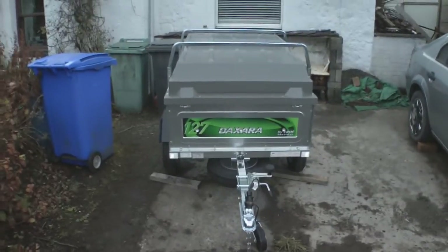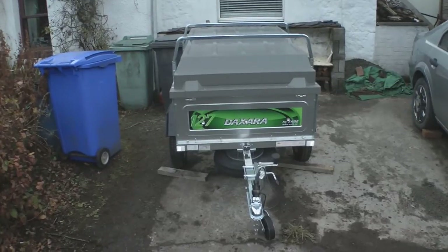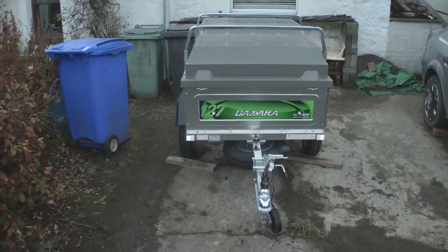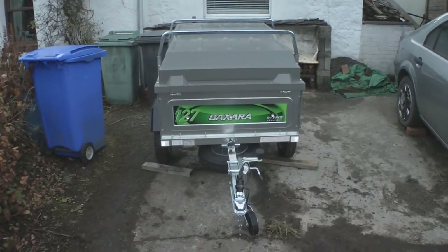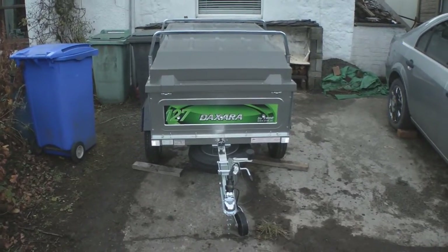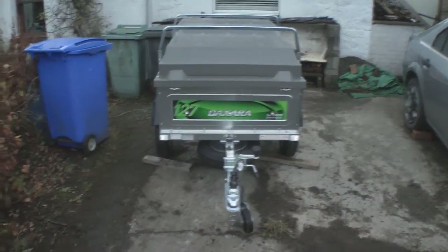So that's it, all built. It took me probably three hours or something like that, with the help from my dad. I'm very happy with it so far. Can't wait to try it out actually.